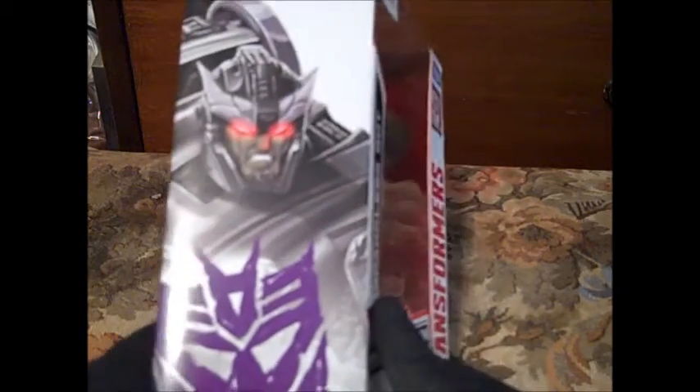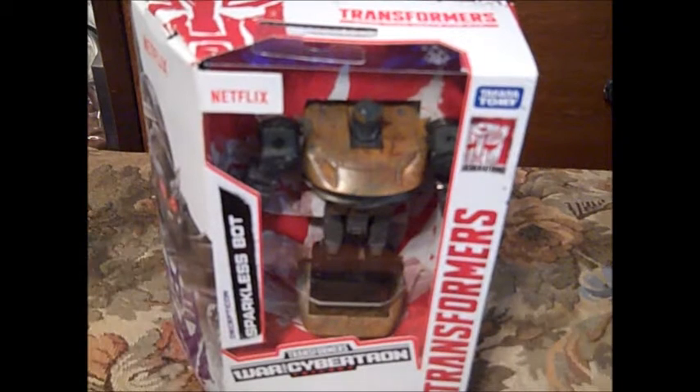It's basically a generic clone body, I guess you'd say. They had the body, they decided, what the hell, let's turn it into what we can. But let's take a look at the figure.